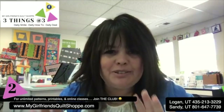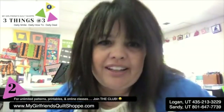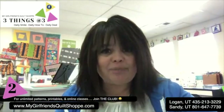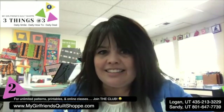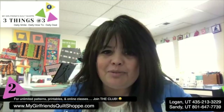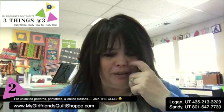I want to take you step-by-step through my process of what I do when I start creating something or when I become inspired. If you want to hang out with me for a few minutes and step inside my little brain, I'm going to take you through with pictures what's going on when it comes to coming up with a project.